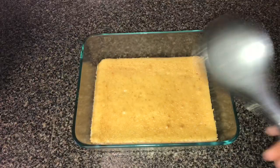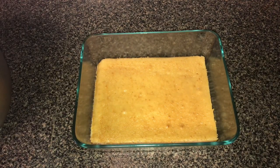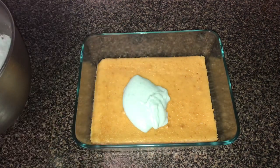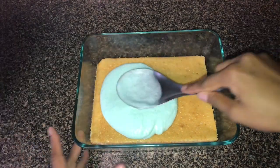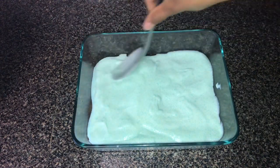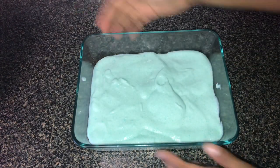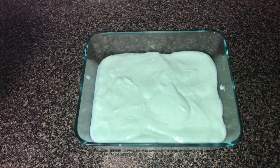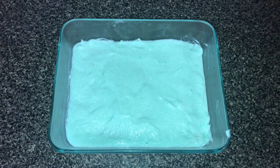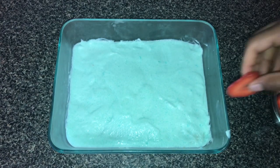Now we can put this right on top of our cake. I'm going to use a spoon to scoop out the icing. You're going to have a lot left over, so you can always use it for any kind of cake you like. Now we can let this sit in the fridge for a little bit. I've removed the cake from the fridge and instead of using blueberries, I decided to use strawberries, so I'm going to be placing the strawberries on top of the cake.